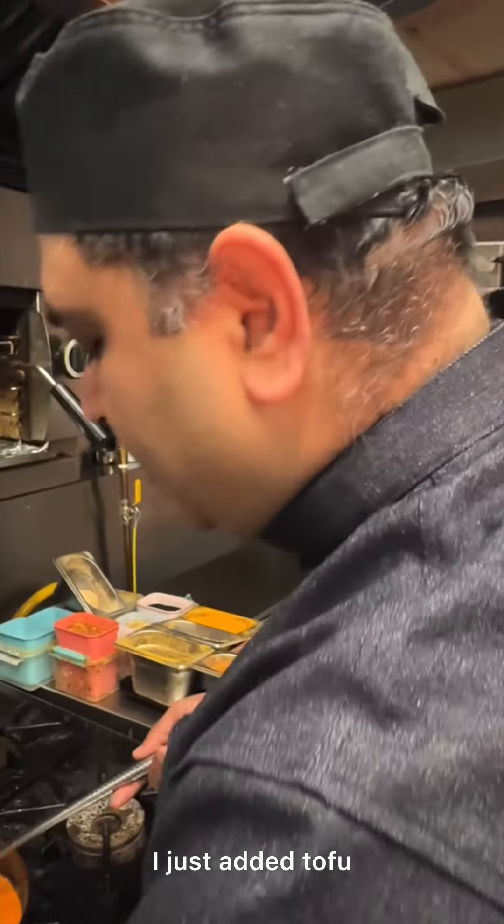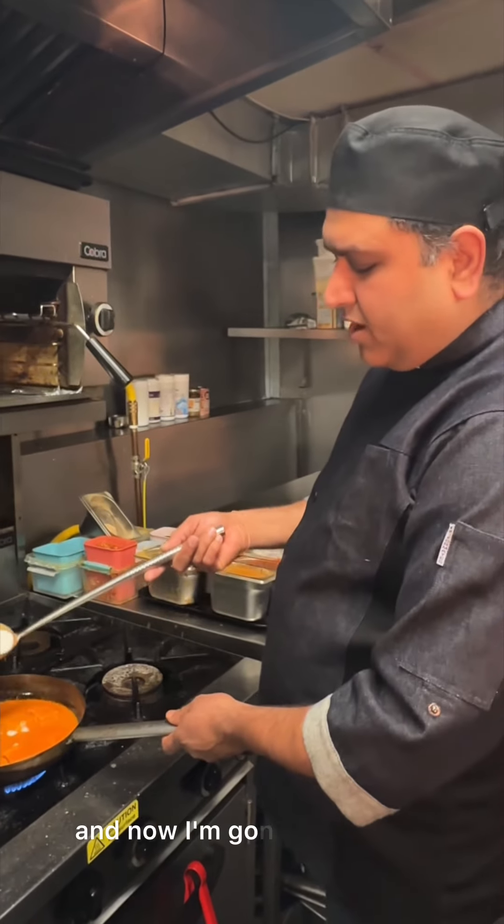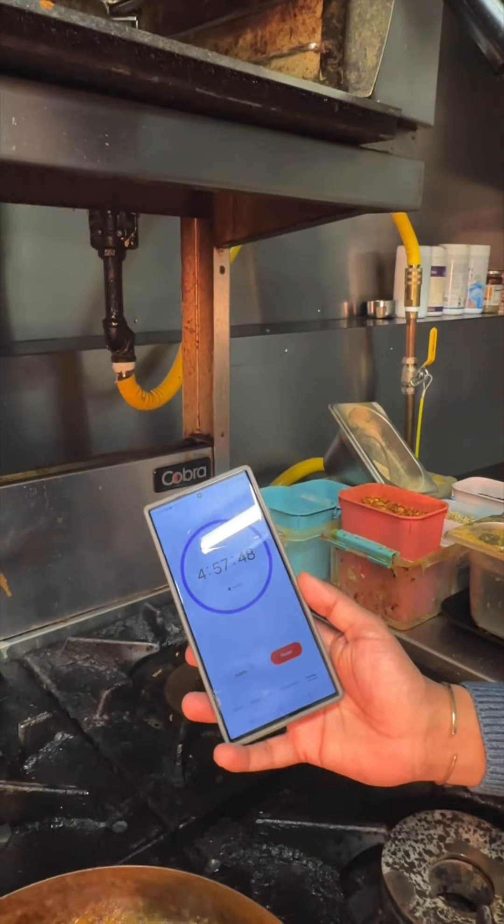I've just added tofu, tomato puree, onion puree, and now I'm going to add some coconut milk — that's what makes it a vegan dish — plus some chili powder and other spices. Chef, you are so fast! And we are done, with fried potatoes as well.